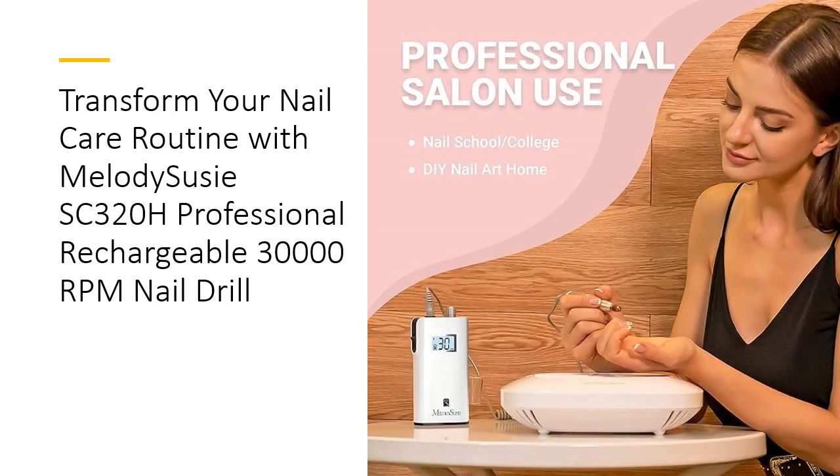The Melody Suzy SC320H is not just about functionality — it's about quality and durability. Crafted from high-quality materials, this nail drill is built to last. Its versatile design accommodates all kinds of 3/32nds of an inch shank bits, making it adaptable for various nail art styles. Invest in the SC320H and experience professional nail care at your fingertips, saving you time and money on salon visits.